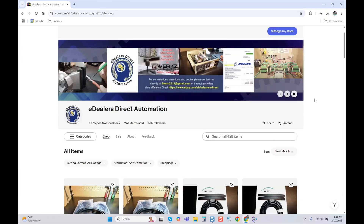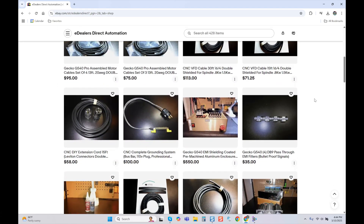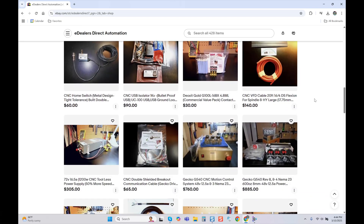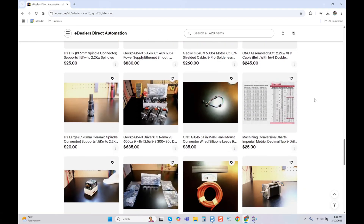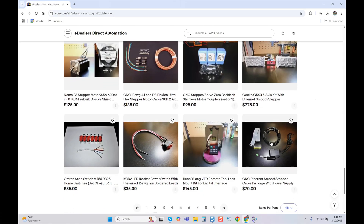Jump over to eDealer's Direct Automation and check out my eBay store for the components used to make what you see in this video, as well as many others you may not even realize you need. I'm always there if you have questions — message me and I'll get back to you as soon as possible. I also do custom engineering as well as consultations. Thank you for watching and for your support. Take care.